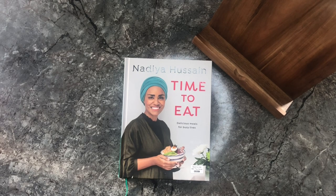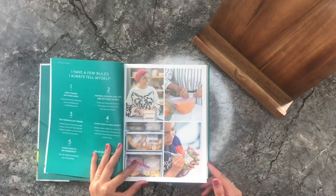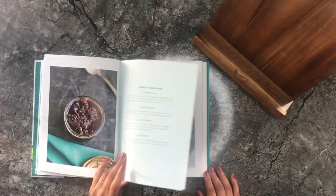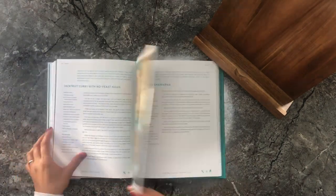Hi everyone, today we are going to be making chicken shawarma. We are using Nadia's recipe book for this. I genuinely cannot believe how easy this recipe is and it doesn't compromise on the flavour at all.